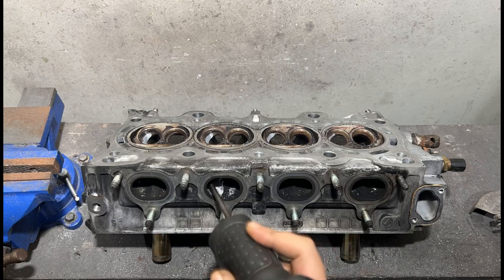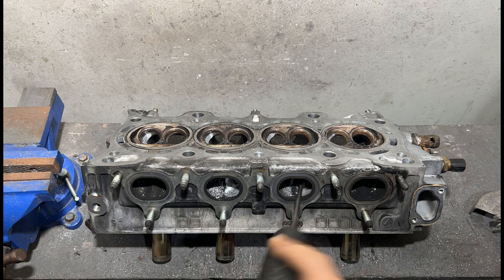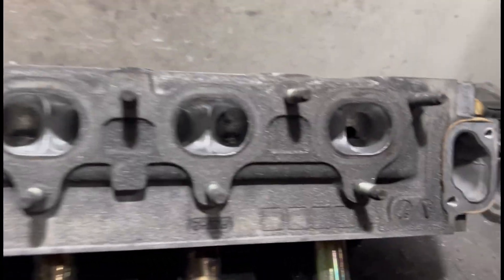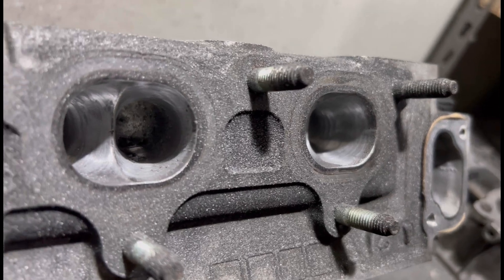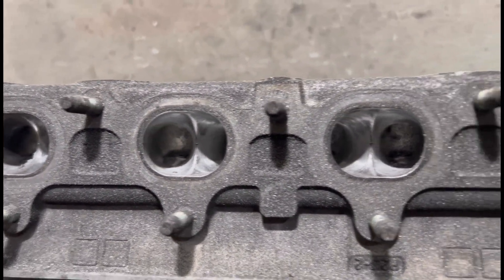The owner Jules jumped the gun and had us port the head, so we're porting it and getting it ready. This is going to be an efficient engine. We're going to finish the head and actually finish the whole engine ready for installation this episode. Let's go.